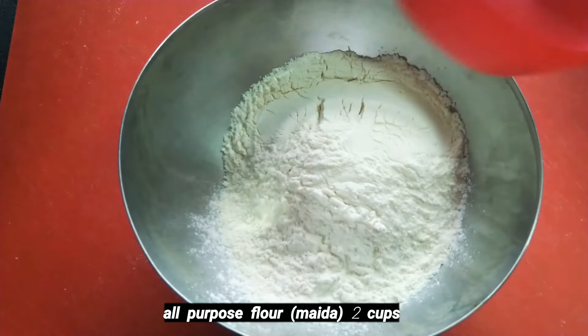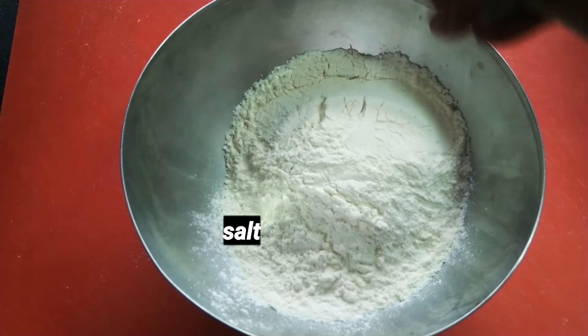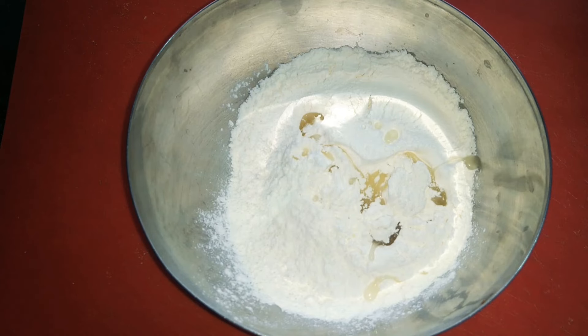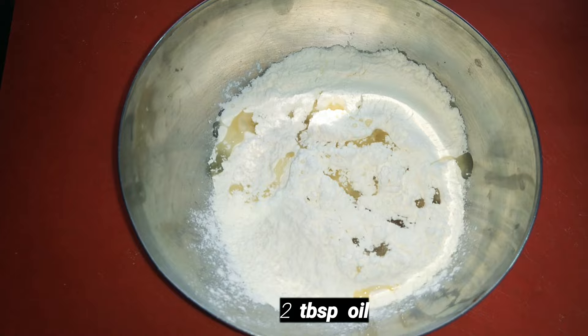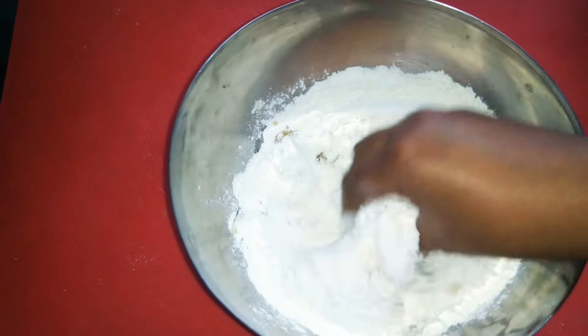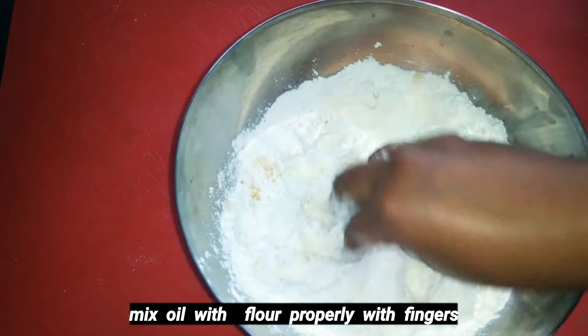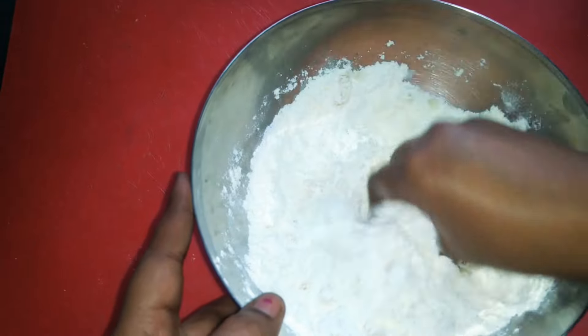First, we are going to make a smoothie. We are going to add a little salt and a little oil. We will mix the oil together and mix it with some salt.